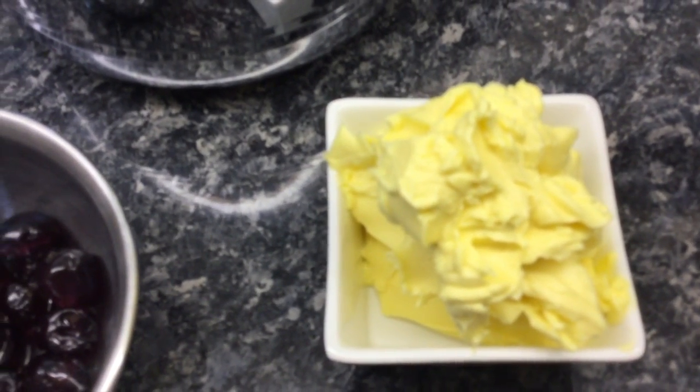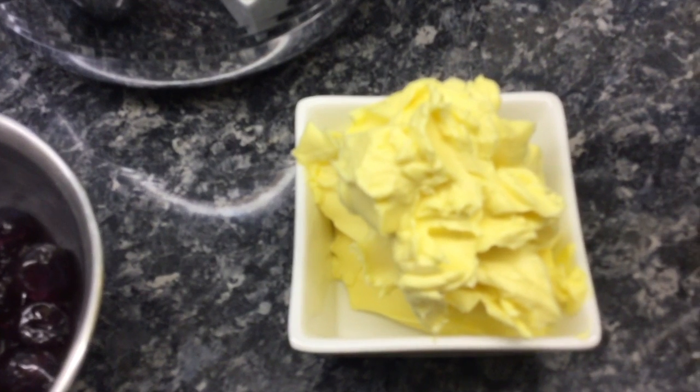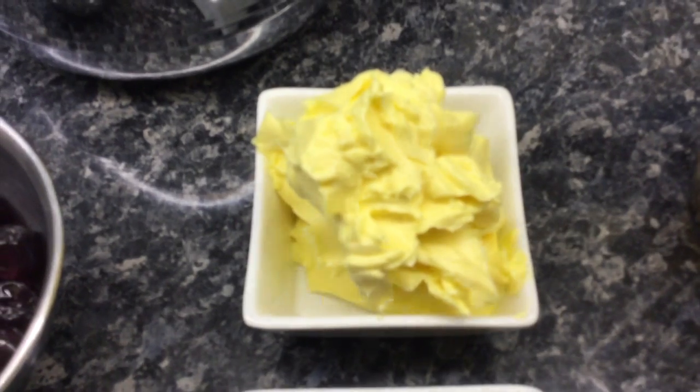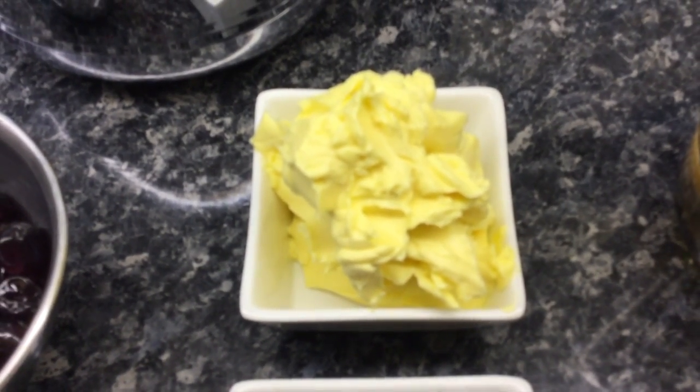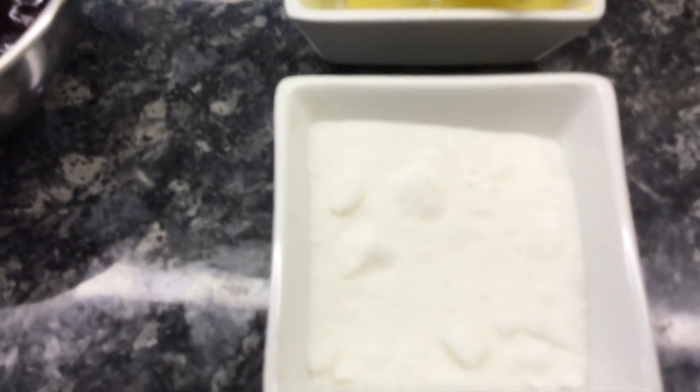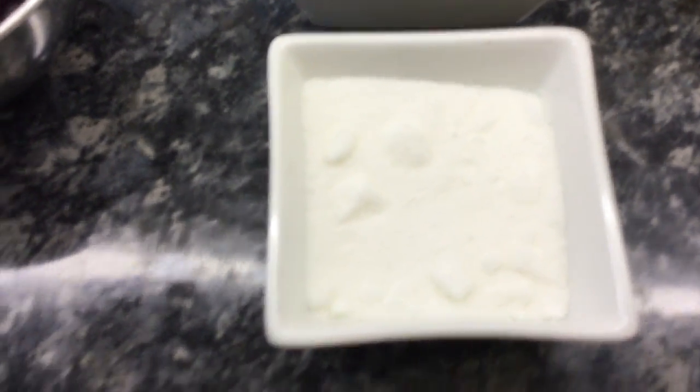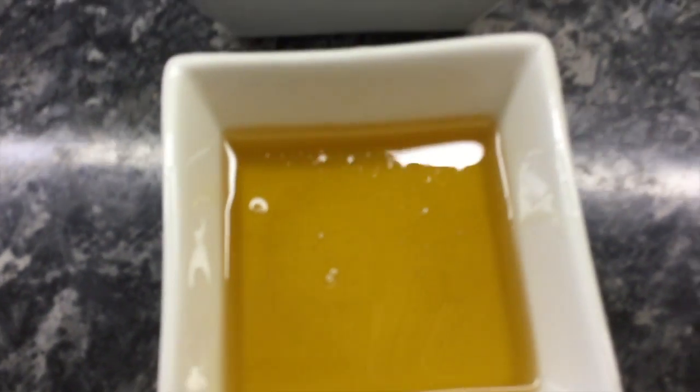Six ounces of butter at room temperature — or in this case I'm using stork because I haven't got enough butter in. And with that we have three ounces of caster sugar and three ounces of clear honey.